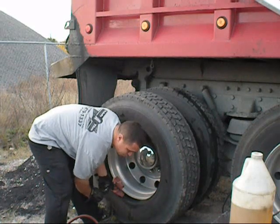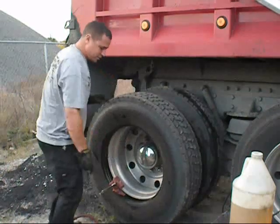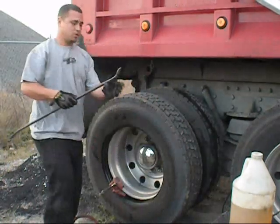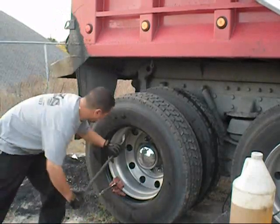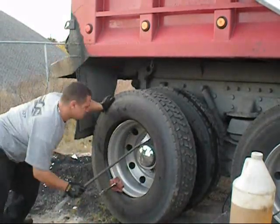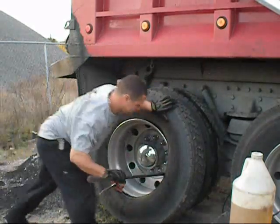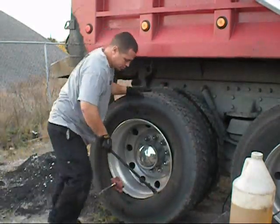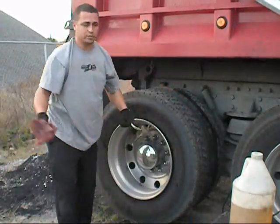Some guys like to start at the top and work their way down. I don't like to fight myself when I get down to the bottom, so I just use my hand to get a little leverage. Just work yourself around real easy. That's it, real simple.